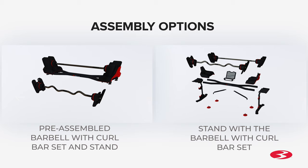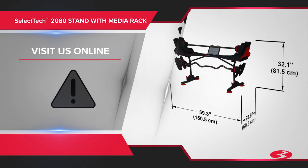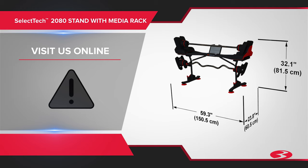If your barbell and curl bar set haven't yet been assembled, you may skip to the second half of this video, otherwise you may proceed. Before you begin the assembly, please make sure you read the assembly manual thoroughly as it contains important safety warnings and assembly tips. Please refer to the Bowflex SelectTech 2080 stand with media rack assembly manual for complete safety instructions.